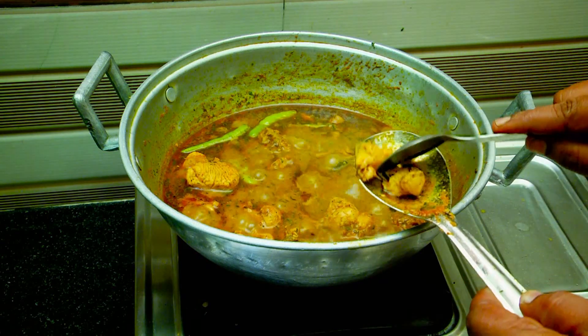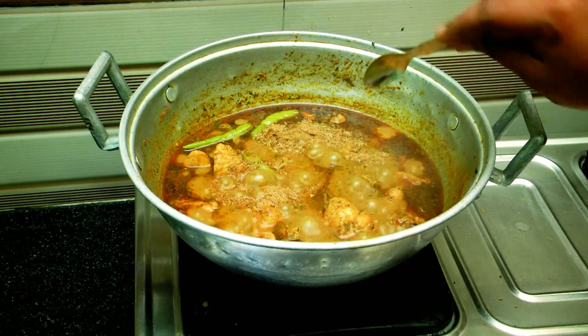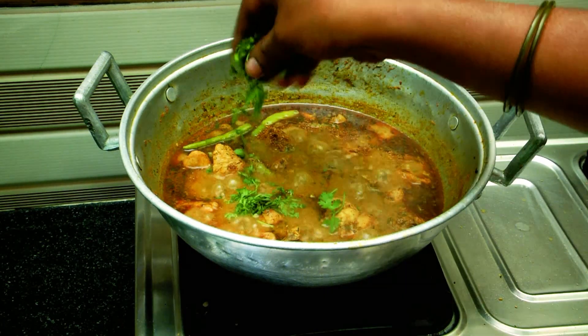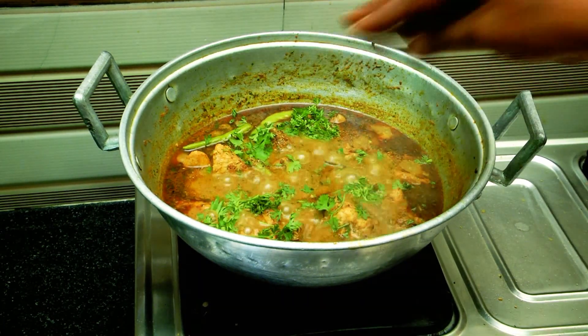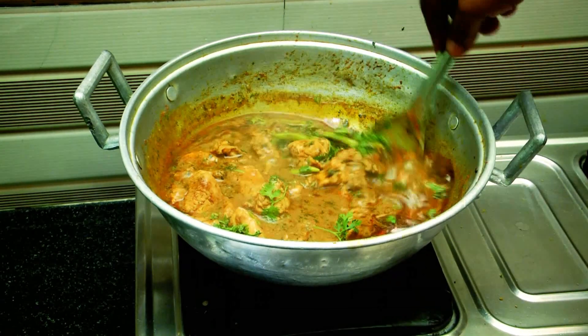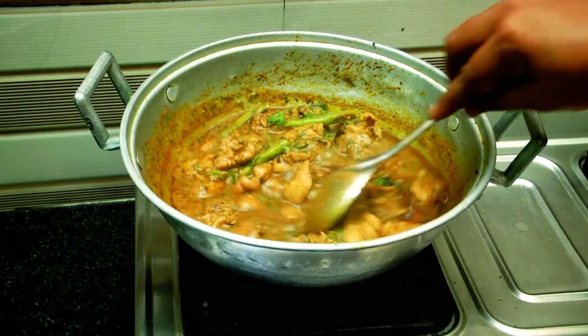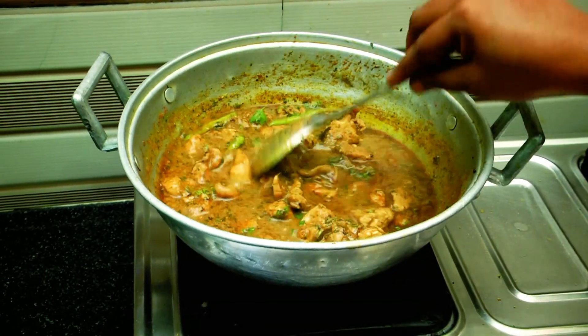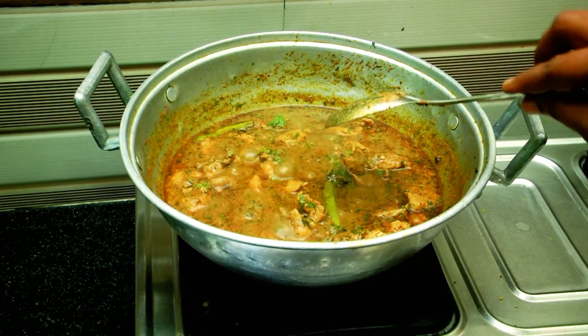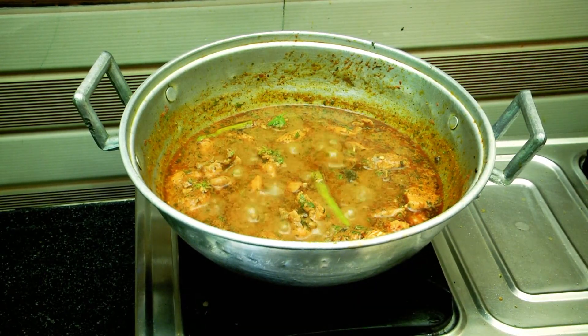Now we are going to eat the chicken. We are going to put a half spoon and a half spoon. We are going to fry the chicken and then taste it.